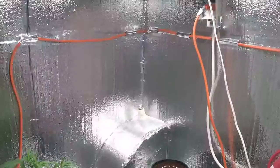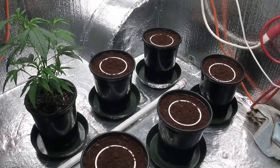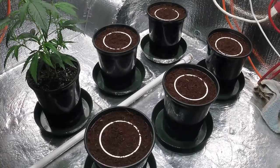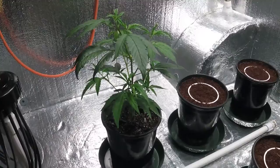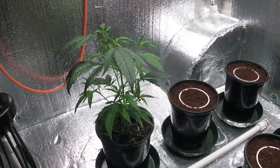We'll be running coco coir — the CocoTek by General Hydroponics. I rinsed it twice, double-rinsed the coco like I always do. The five Green Crack will be in the coco coir and the Harley-Sue CBD will be in the Fox Farms Ocean Forest.